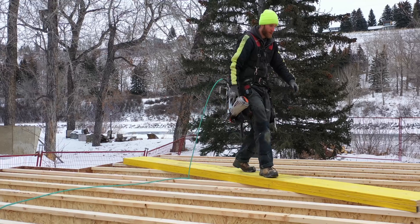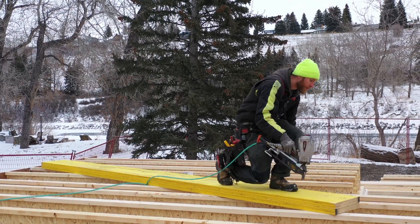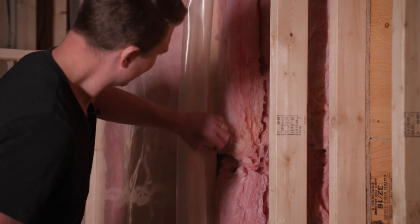The problem with exterior insulation is that after framing, you're relying on siders working off scaffolding to install it. Installing dense pack cellulose or fiberglass batts from inside the house is far less laborious than going outside onto scaffolding. On top of that, exterior insulation products are more costly as well.